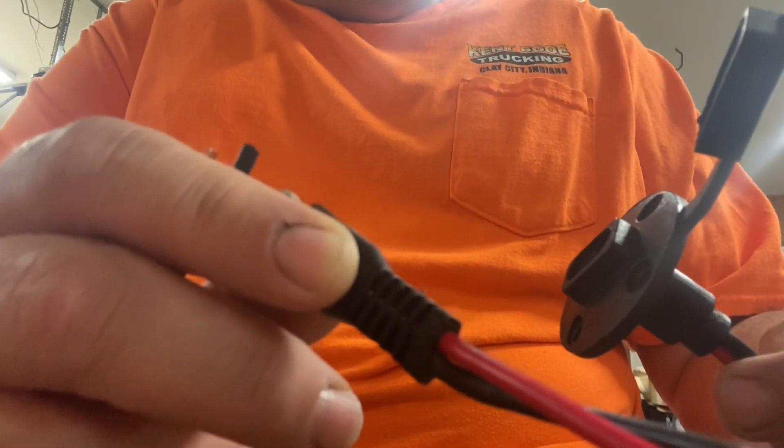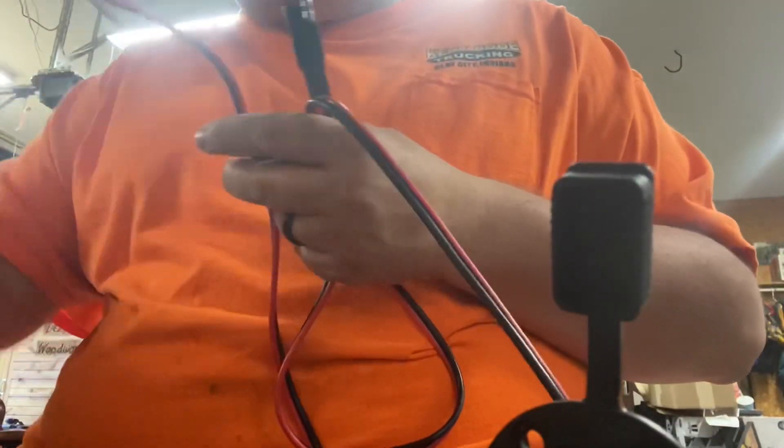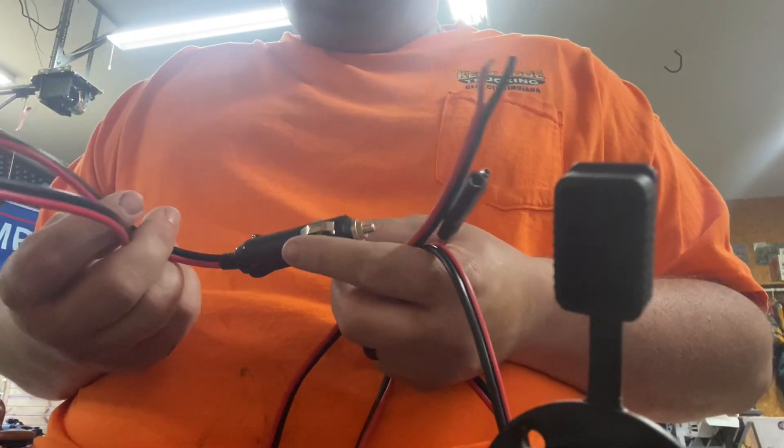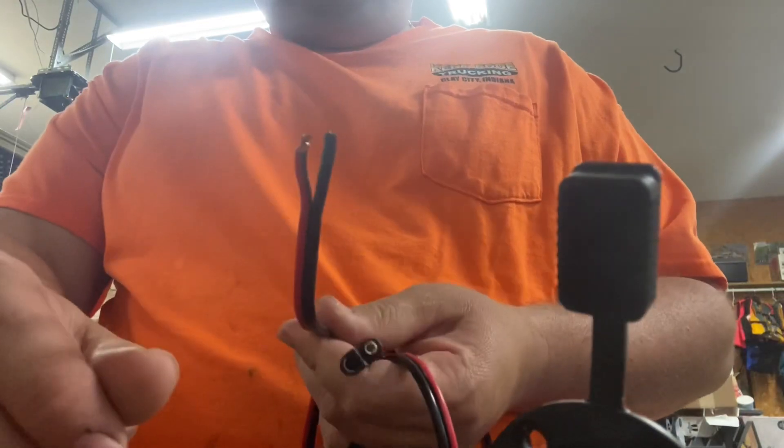Even on the motor — the positive is on the male end. So figures — here it would work, but that cord's not long enough. Yet this one is backwards, and that's the one I got the most length. This all came together, so I don't know. Always something. Anyway, stay tuned for more.